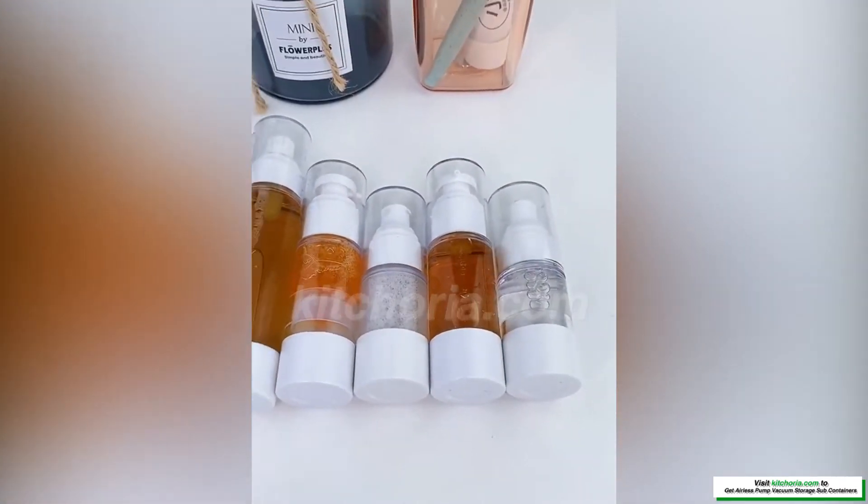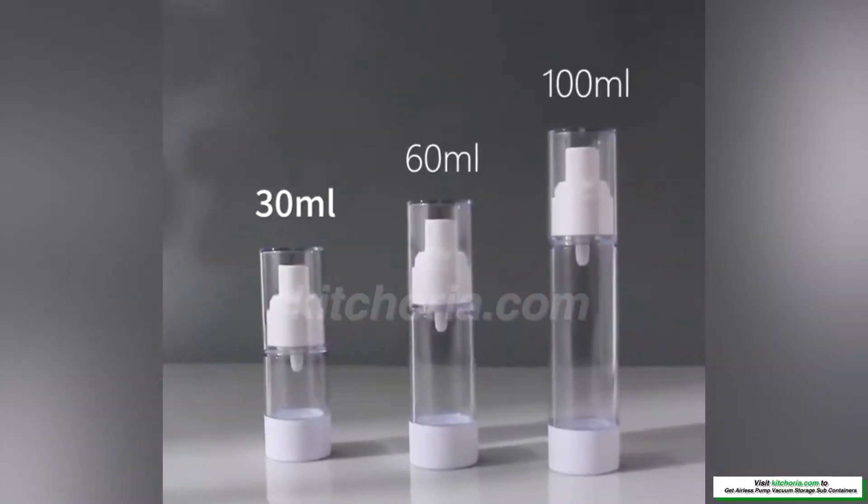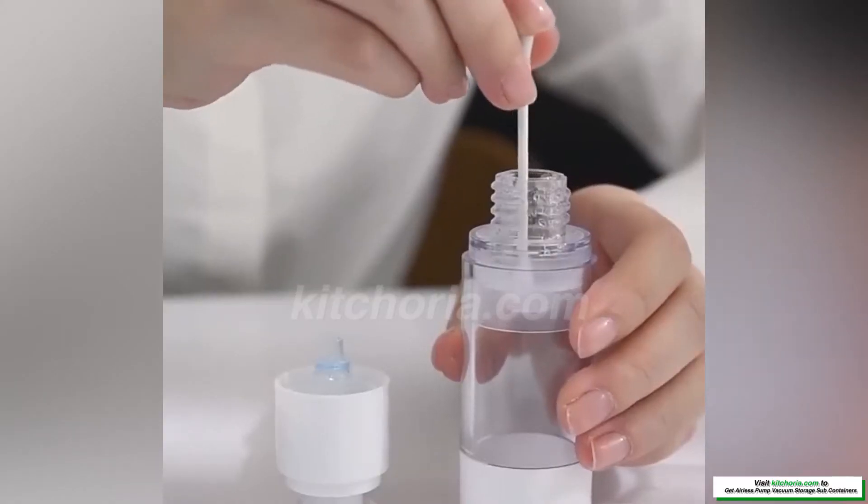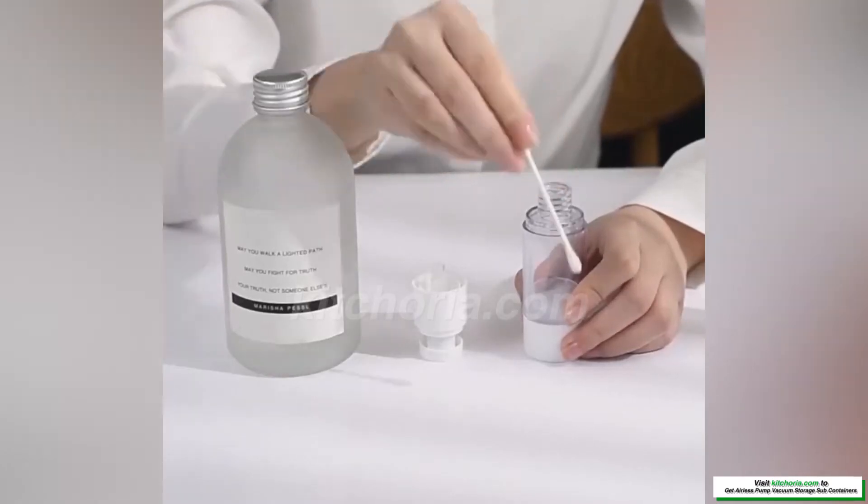The pump head design of the airless spray bottle increases the pressing area, reducing hand slip as much as possible, letting you press more effortlessly and easily get the amount of product you want.